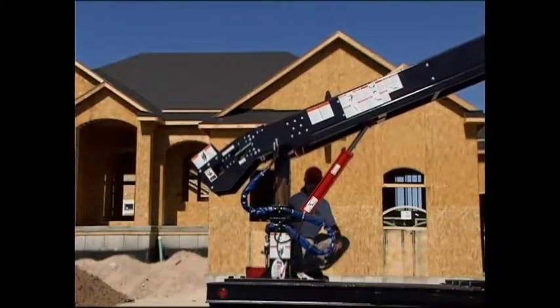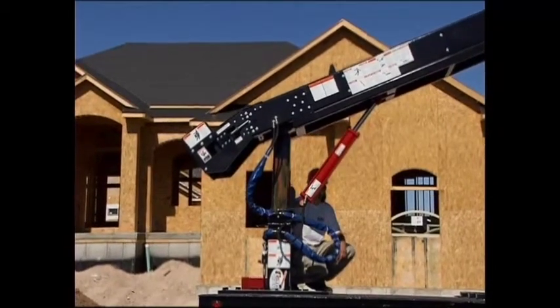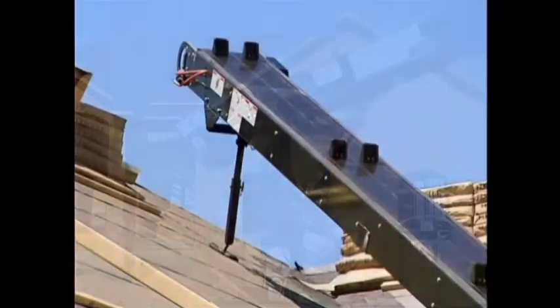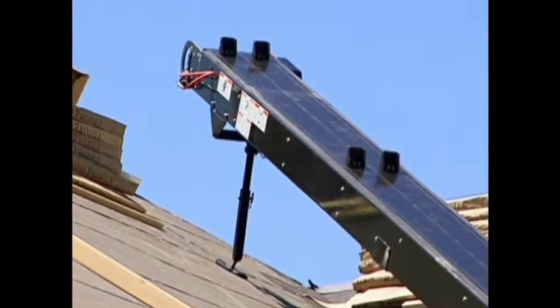Using the post raising and lowering lever, adjust the height of the post to a convenient loading height. With the conveyor support leg dropped and in place, lower the conveyor onto the rooftop.